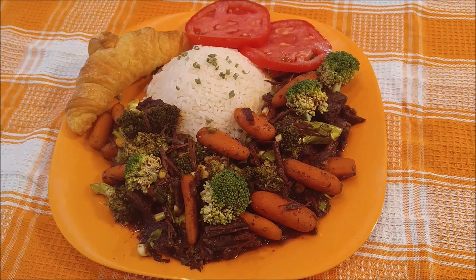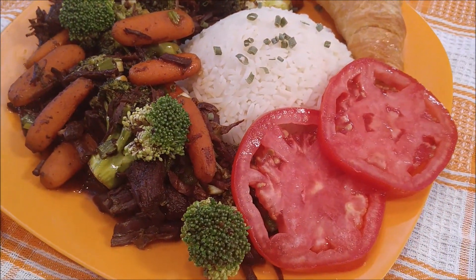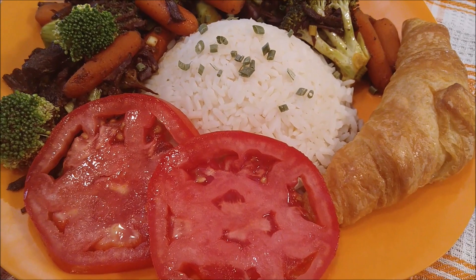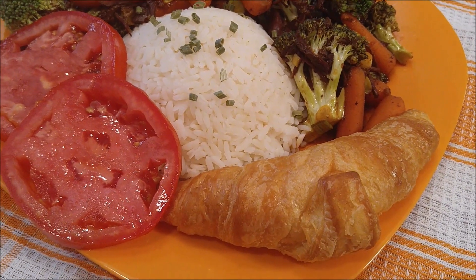So delicious! My adult children were over today and they loved it. My daughter went home and called me back and said, 'Mom, this is probably one of the best dishes you ever made.' It is really good guys and really easy to make. Try this at home — your family will love you for it and you'll get some big big thumbs up.